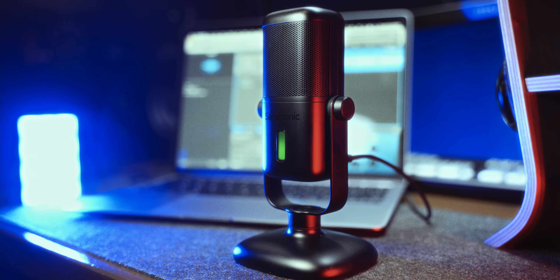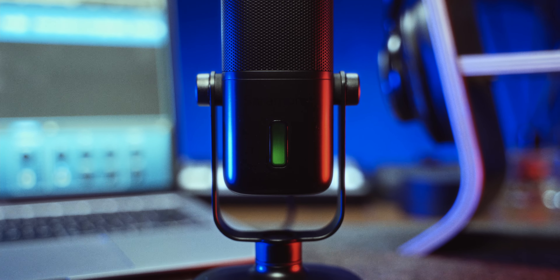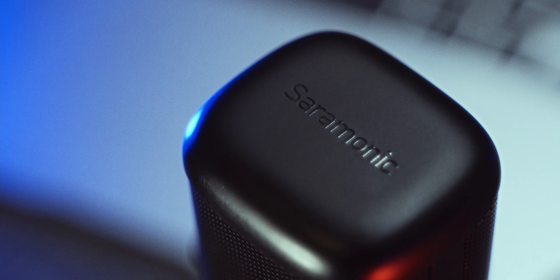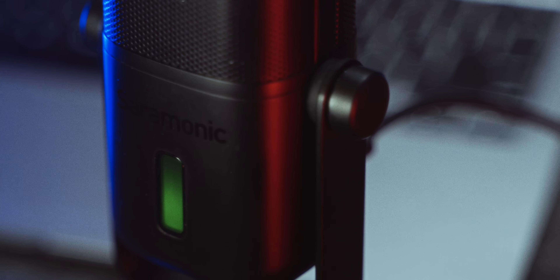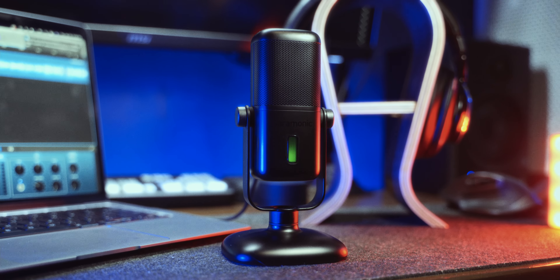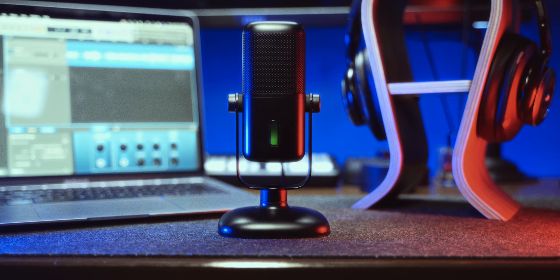Now if you're doing podcasts, voiceovers, game streaming, and video conferencing, and you are looking for a cheap, reliable, and high quality USB mic, I highly recommend the Saramonic SRMV2000 for your audio recording needs.